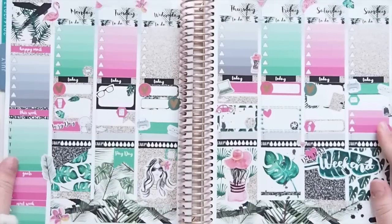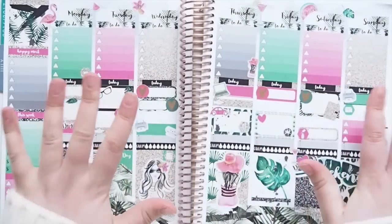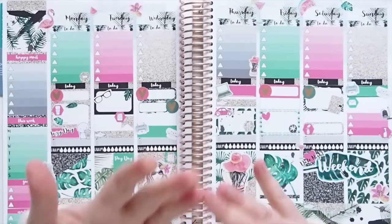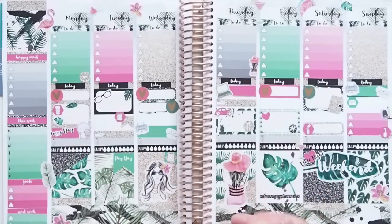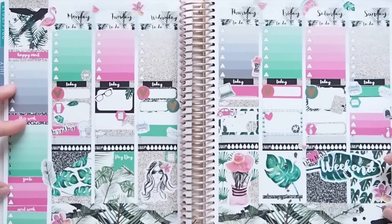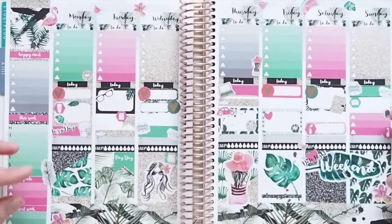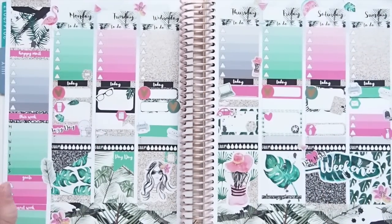Let me know what you think about this mystery kit — I hope you guys really like it. And make sure to tag me on Instagram at GP underscore sticker studio if you do end up doing a spread with this kit or any of my other kits. Also just to remind you, I do have a Facebook group — it's linked down below, but also it's GP Sticker Studio Group on Facebook. And there you can post your spreads, we have giveaways, special coupon codes, just talk about stickers and planning in general. So come and join us there. And I think that's it — so until my next video, I'll talk to you guys then. Bye.